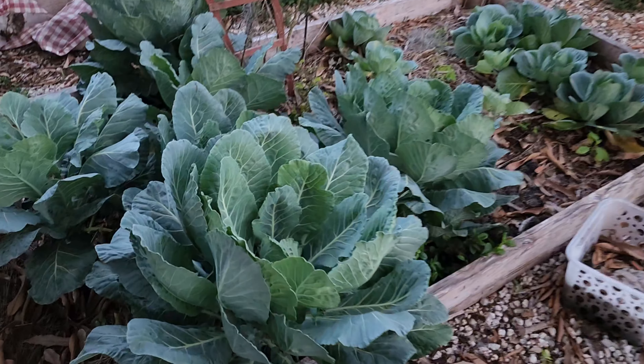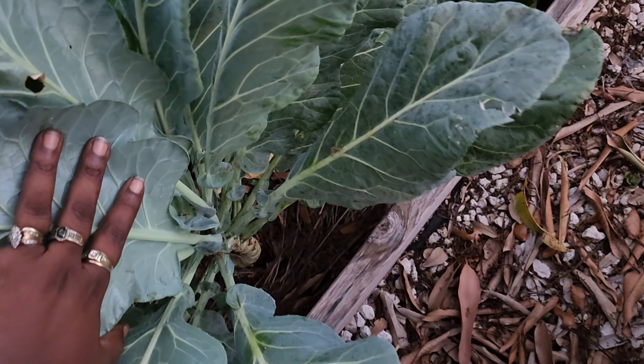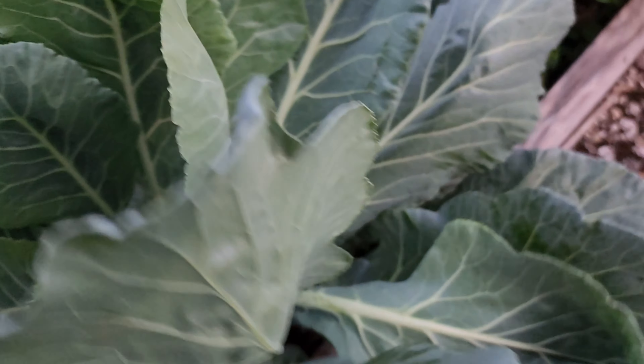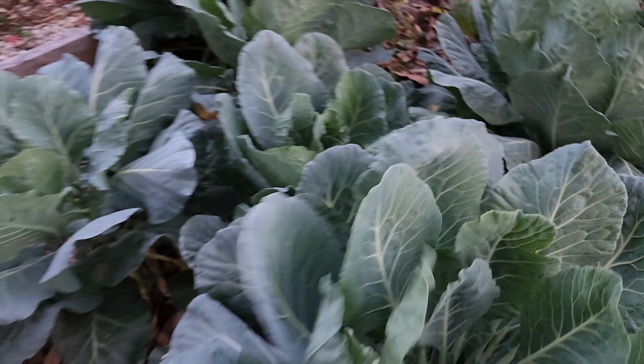Over here is my collard greens - I have to pick these because they are ridiculously big. Collard greens!